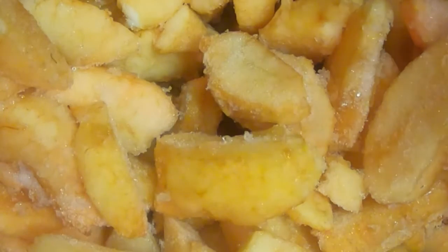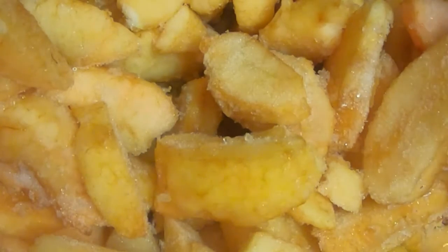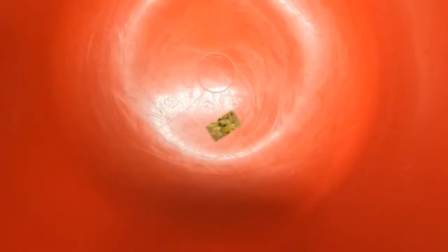I'm going to let this stir and sauté, get all melted down, get nice and soft and ready to mix in my flour, cornstarch, and sugar and all my other spices. And we'll be right back.